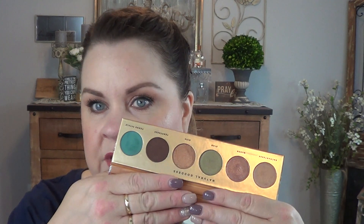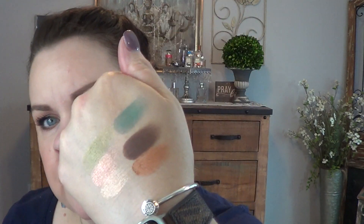Next up was the Butter London Palette. I've used this quite a few times. Here's what the shades look like — the first three are Enchantress, Queen, and Star. And the other shades are Diva, Temptress, and Femme Fatale. They all swatch beautifully.